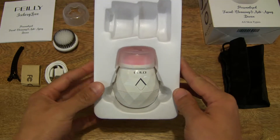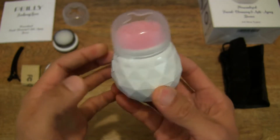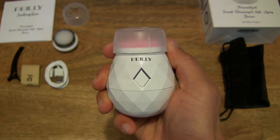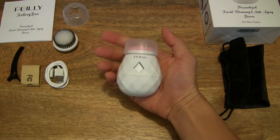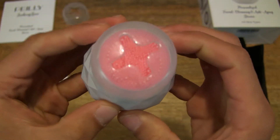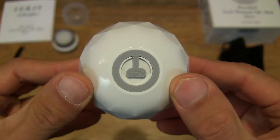Now setting the bristle brush down, we can finally move on to the main unit, which is the Paley Sonic cleansing brush itself. It does have a nice weight to it — it feels pretty solid in my hand, nothing light, so it's nice to have a bit of weight for control and stability. It has a very comfortable shape with these diamond-like patterns providing a good level of grip. We can see it has a protective cap on the silicone massage attachment that's already pre-fitted on the unit itself.